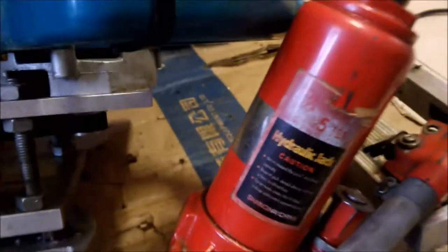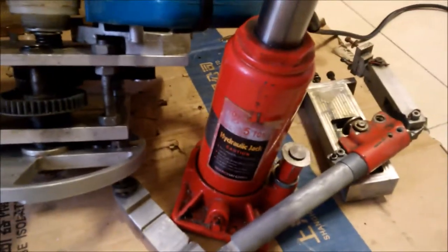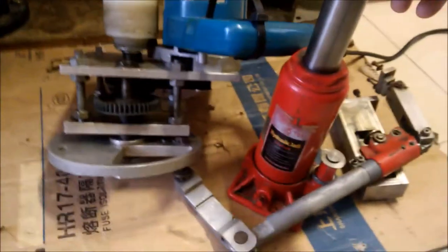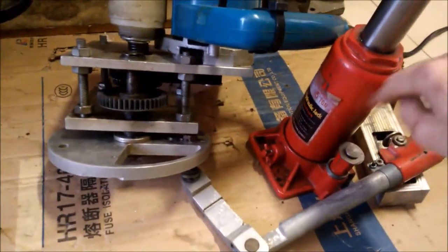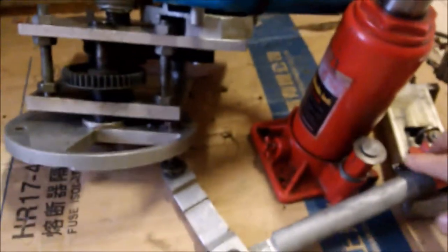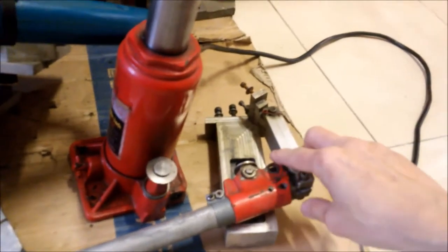Here are some components I need to talk about first. This is a five-ton manual hydraulic press used in vehicles for lifting. I disassembled it — the original moving part here presses this piston to pump oil and raise up the large piston. That's the first mechanism.